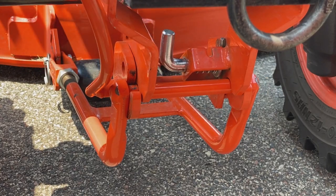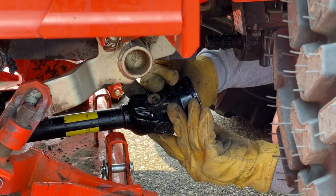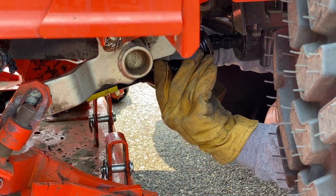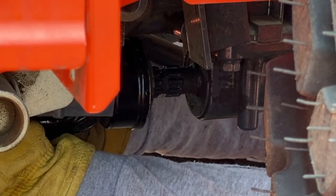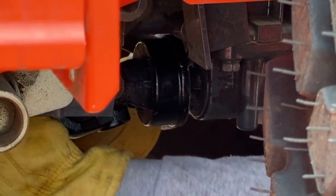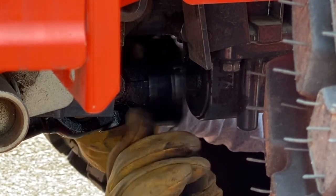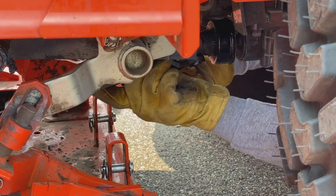What I did is come in from the back, move the collar back, put it up on the PTO, and spin it by hand until I see it go in a little, then just give it a little push. The collar pops in — as you can see there — and then give it a little tug. Now you know that shaft is on.